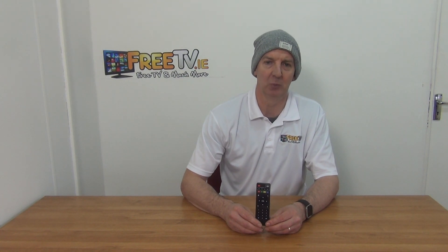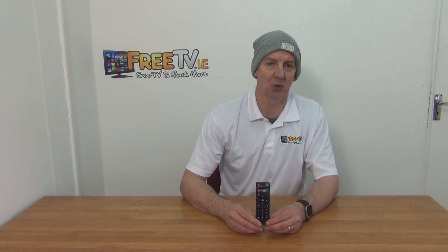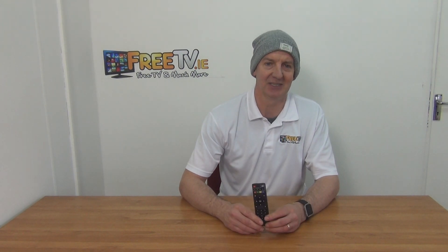I have in my hand an X96 mini Android box remote control, available with a low-cost postal option directly from freetv.ie. Simply order the remote, it'll arrive, put in two AAA batteries on the back of it, aim it directly at your X96 mini set-top box and it'll operate it.